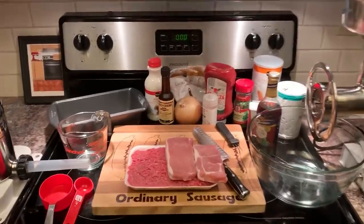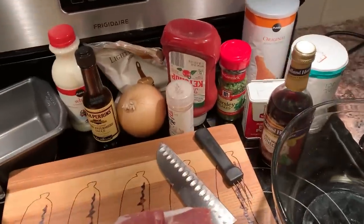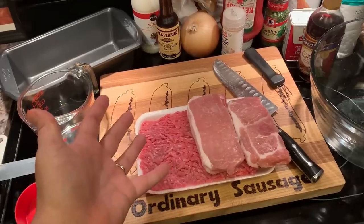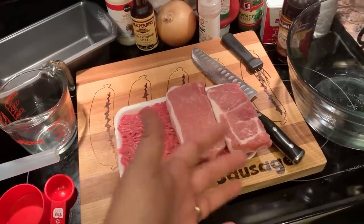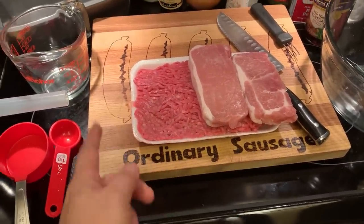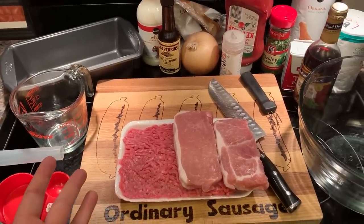Well, hey there folks, and welcome back to another episode. Note that we're not cleaning out our cabinet today — we're making a meatloaf. We're going to be doing this two ways. Normally on this show we would just make the meatloaf and turn that into sausage. We're still going to do that, but we're also going to try the ingredients raw inside of the sausage. So it's the meatloaf two-way sausage.